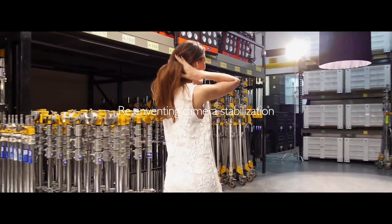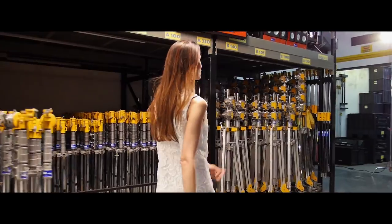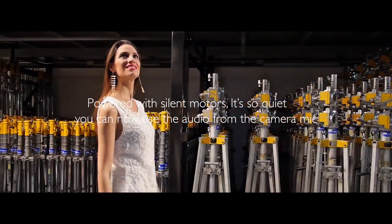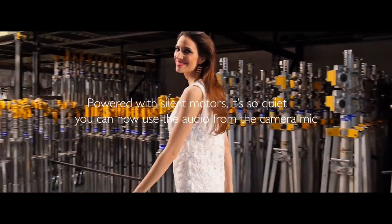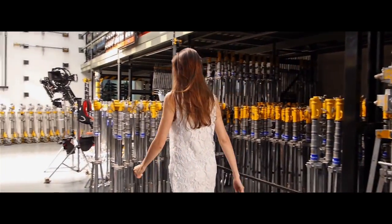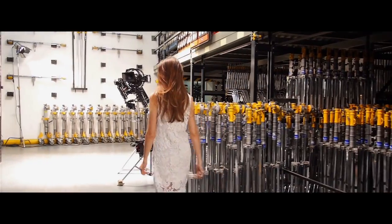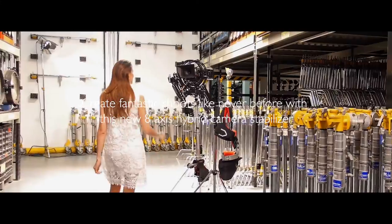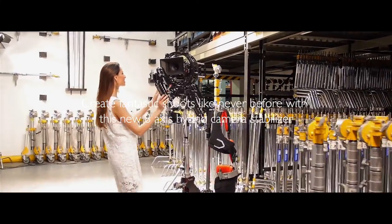Reinventing camera stabilization. Powered with silent motors, it's so quiet you can now use the audio from the camera mic. Create fantastic shots like never before with this new 8-axis Hybrid Camera Stabilizer.